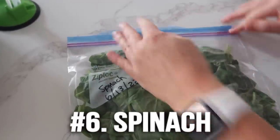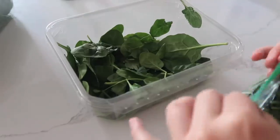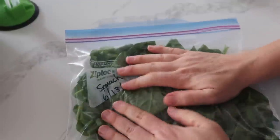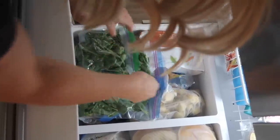Number six is spinach. If you're like me, you always have great intentions of eating all the spinach for the week — let's be honest, it doesn't happen. So instead of throwing it out before it goes bad, put it into freezer bags. You can do individual small ones for smoothies, but note those aren't freezer bags, so use within a week or two. Or if you have a lot of spinach for soup or big smoothies, use the gallon-size freezer bags — those will last about three months.